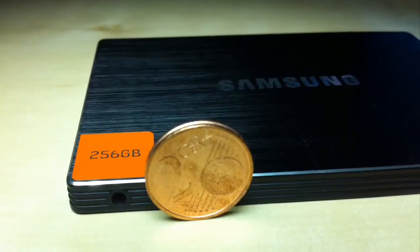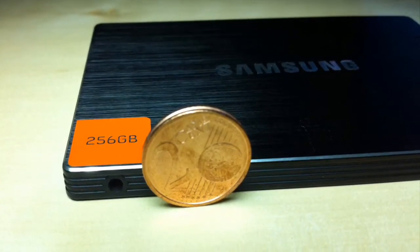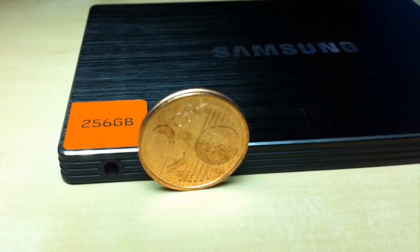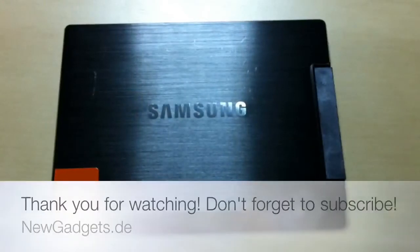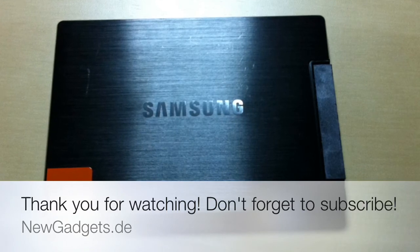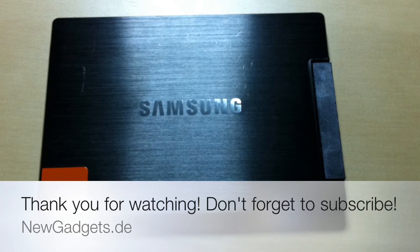And here you got a picture with a comparison of the SSD with a 2 euro cent coin. As you can see, it's a really thin SSD and you can build it in in some thin notebook form factors. And that was my review of the Samsung 830 series SSD. Make sure to subscribe to my YouTube channel and visit my website newgadgets.de for the latest gadgets, videos, and tips.